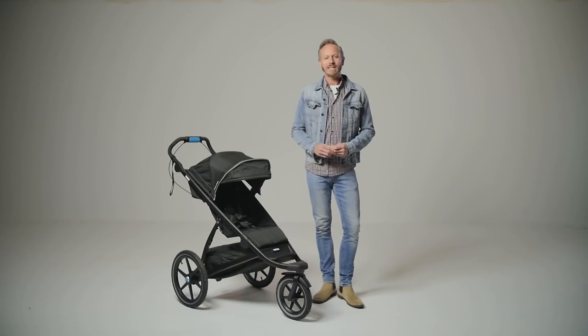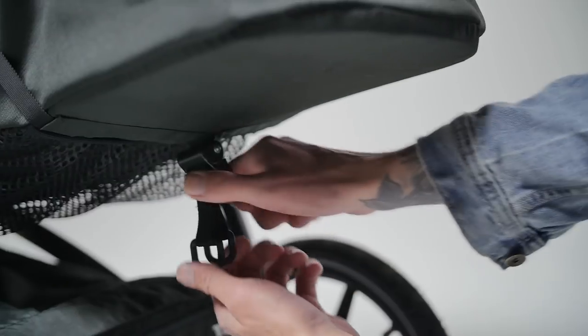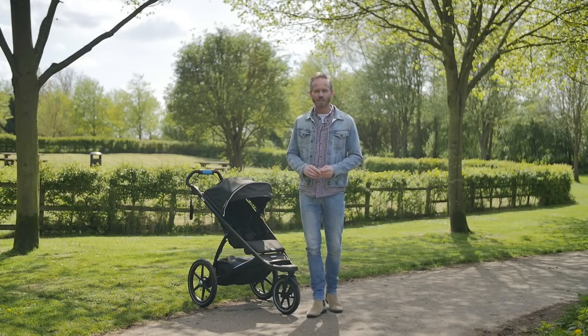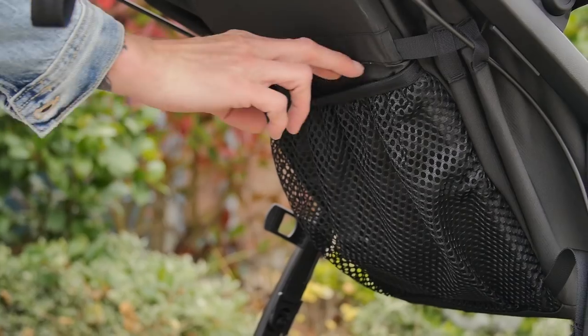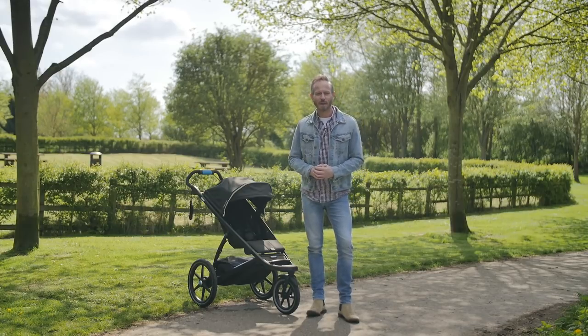The recline is operated by a simple strap mechanism on the back of the seat. Squeeze the clamp and drop the seat back downwards, then squeeze again and pull the cord to bring it back up. Just below this recline strap is a great sized mesh pouch to keep your essentials in easy reach — really useful extra storage space.